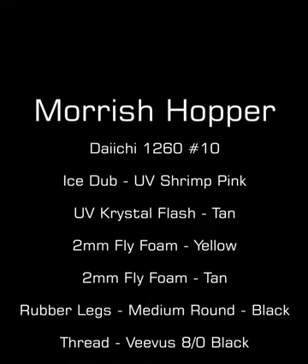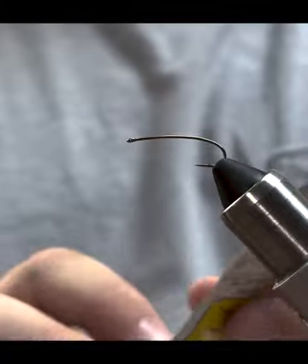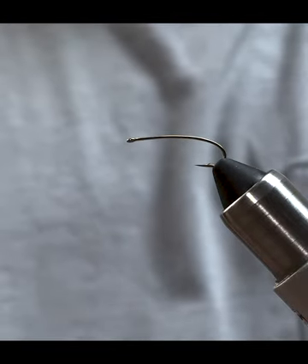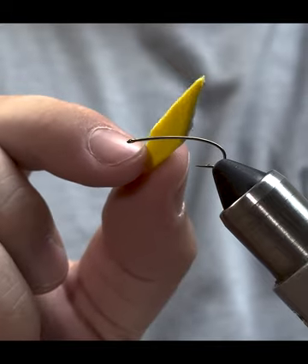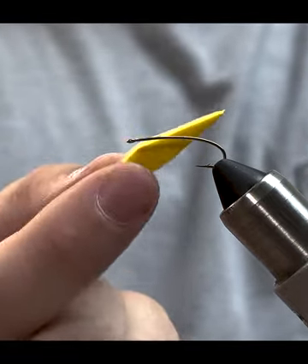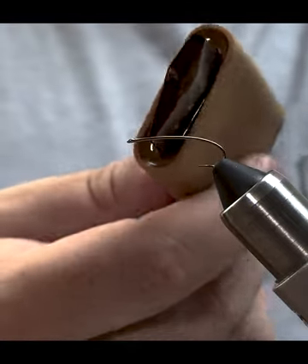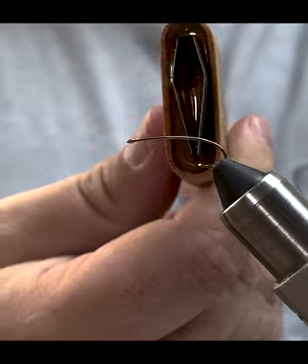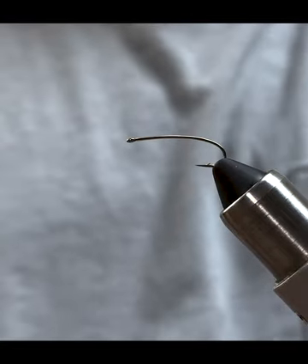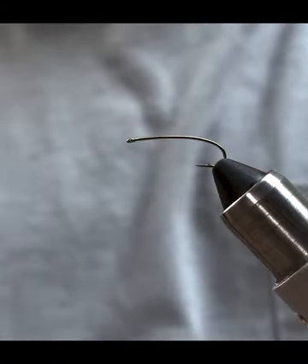Today we're going to be tying a variation of a Morish hopper. The hook in the vise is a Daiichi 1260 size 10. The foam we're going to be using for the body — which I've already pre-cut and glued — is two millimeter in color tan and yellow. I've used these super awesome foam cutters for a Morish hopper size 10, which really help speed up the cutting time and give you a lot more consistent cuts and sizes on your hoppers.